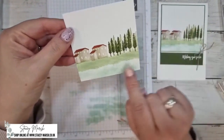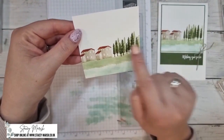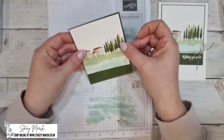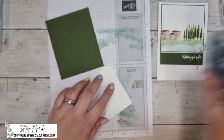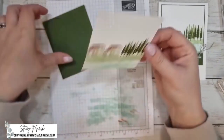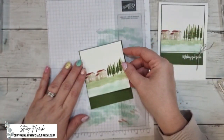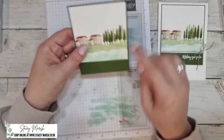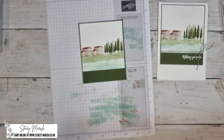Now this piece can get stuck onto our green layering piece. Stick it down so that around the top and both sides there's a small border of green card showing, with a bigger area at the bottom. Next we're going to do some heat embossing.